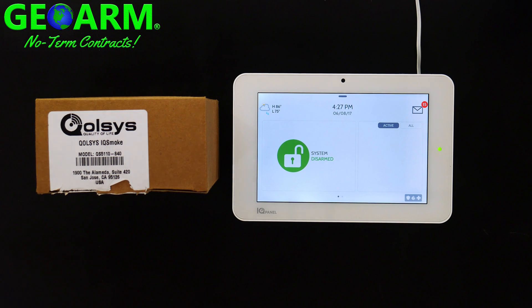Hey everybody, GeoArm Security here and today we're going to show you how to program the Qolsys IQ Smoke part number QS5110-840 into the Qolsys IQ Panel 2 wireless security system.